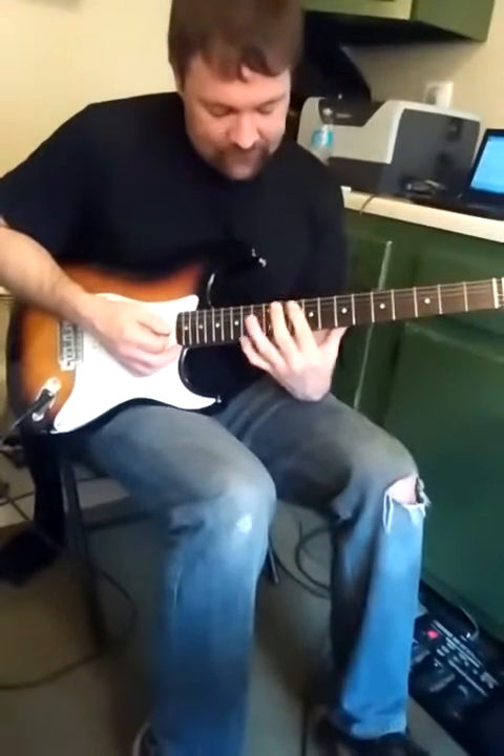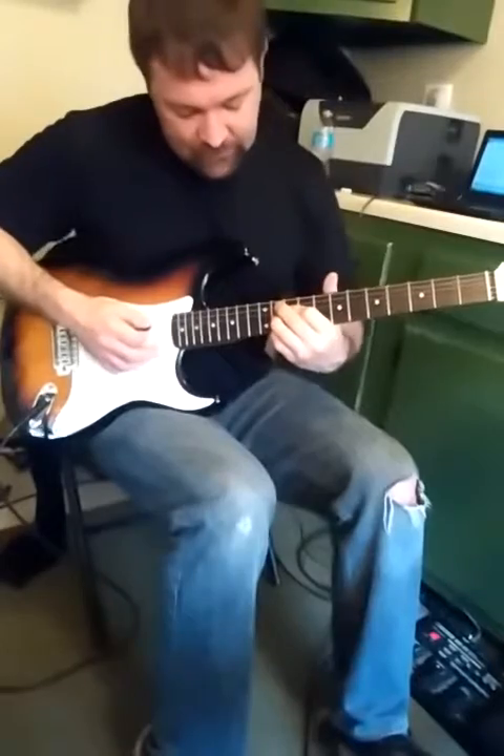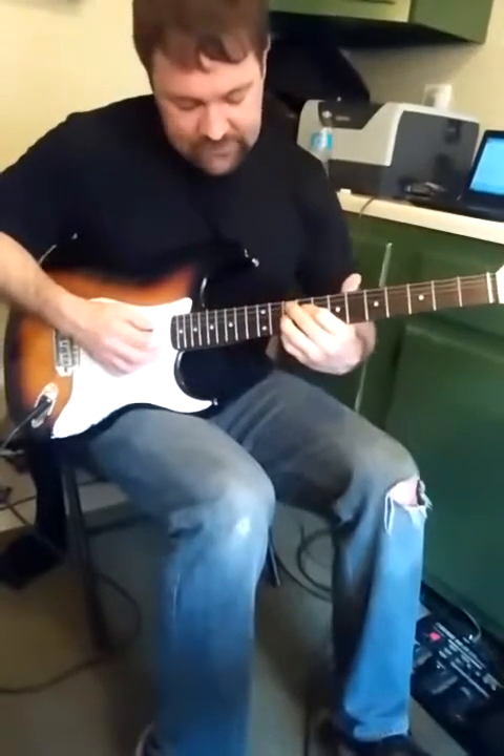And then we're going to do this little slide from the seventh shape into the ninth shape. Go up a fret higher, so sharp now, and then slide down.